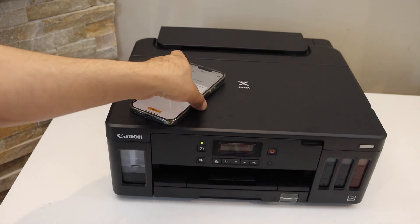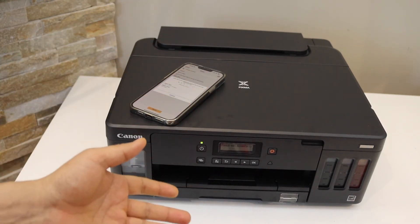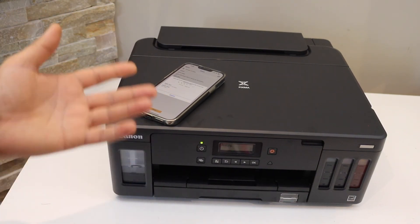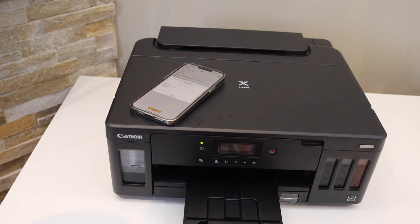It's very easy to set up the printer with your home or office Wi-Fi network. Once it is connected to the Wi-Fi, you can add it to any device like an iPhone, Android phone, laptop, or computer. This is how we do the setup — thanks for watching.